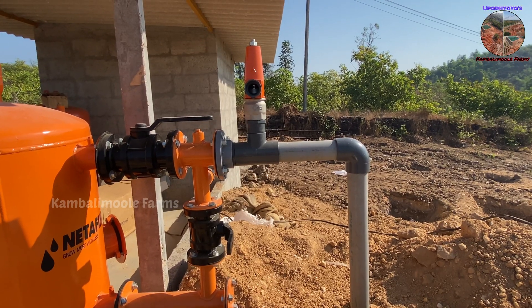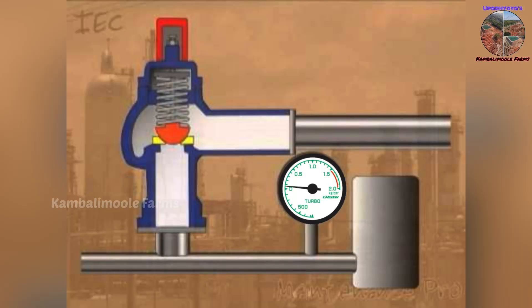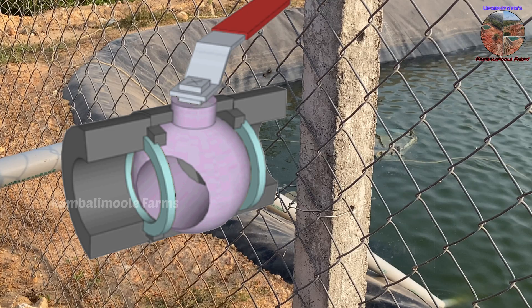Install the pressure release valve to the input to protect the irrigation system from over-pressurization and prevent damage to the system, in case of any blockage in the filter or if someone closes the ball valve accidentally.